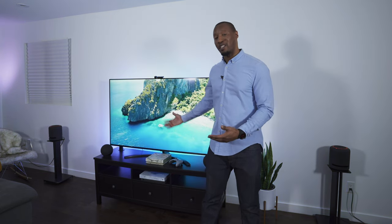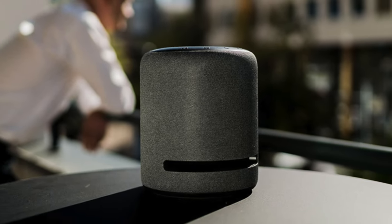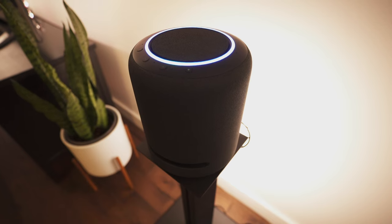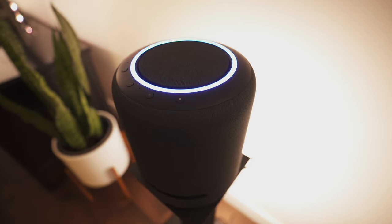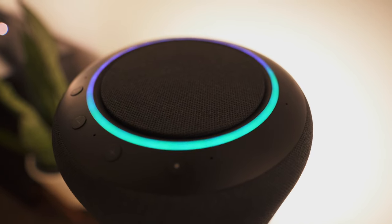You might ask why not just install a normal soundbar and hardwired additional speakers on the television. The benefit of this particular system is that you can move those speakers anywhere else within the house — they don't have to be stuck to this setup as a home cinema experience. Once you've finished watching, you can move them to different areas of the home or take them outside on the patio.